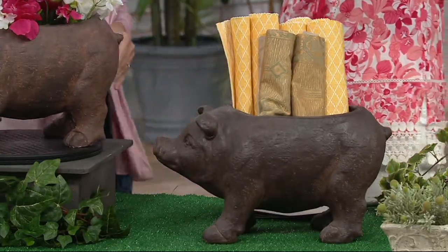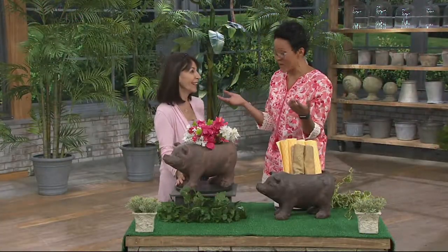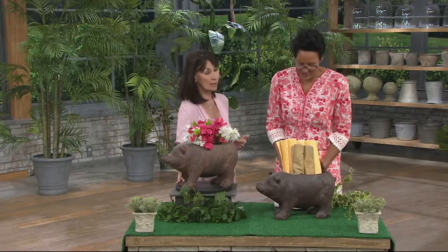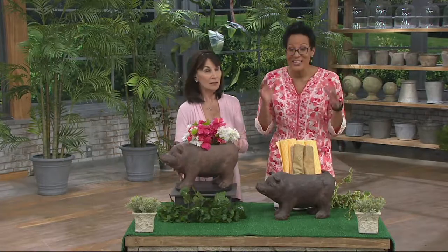I want to call him something like Wilbur — Zuckerman's famous pig from Charlotte's Web — but it has to be something other than Wilbur. We have to have a contest to name him.